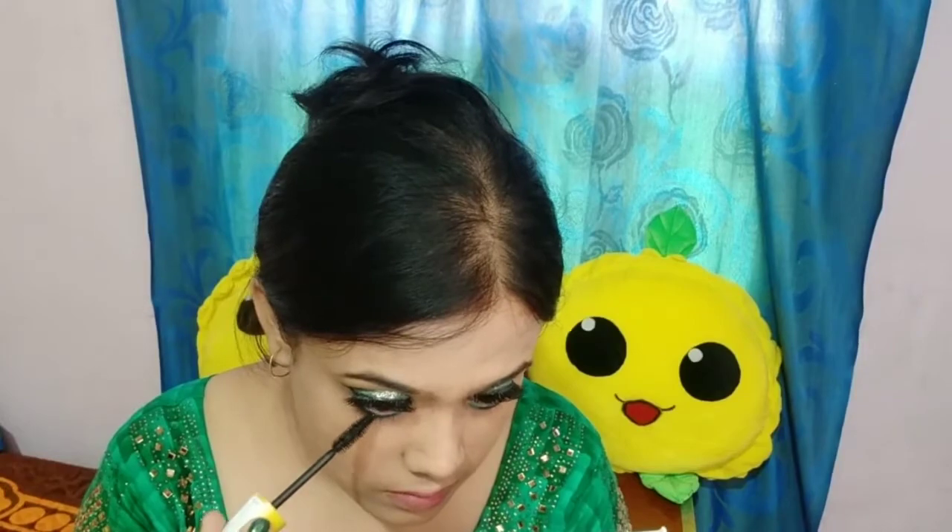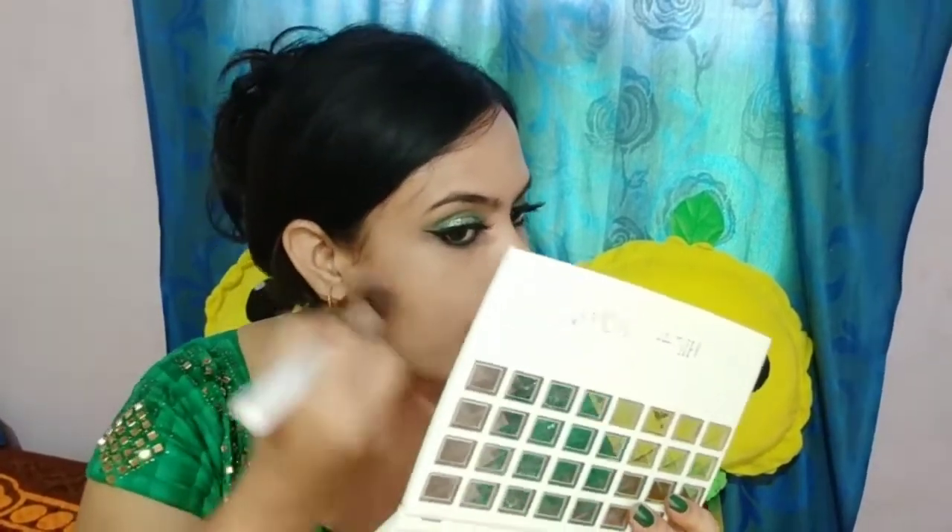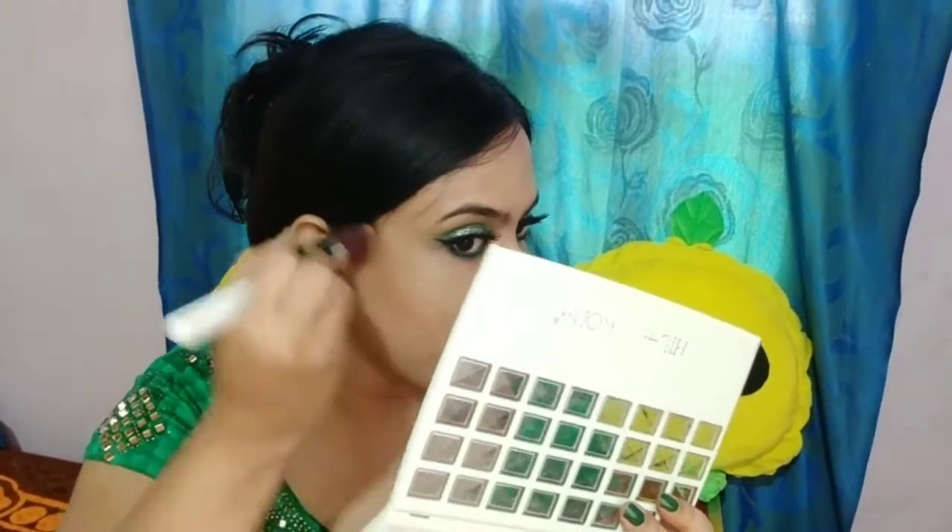I have added Maybelline Lash-Tering mascara so that my false lashes and my original lashes look the same. I have a light brown color compared to my skin tone and then I am contouring.